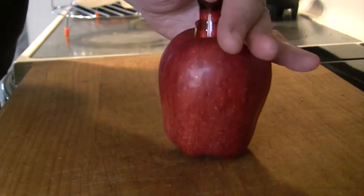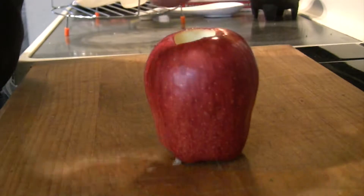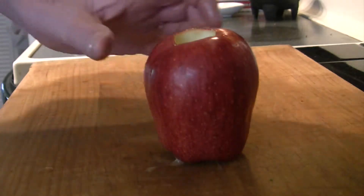We're going to start off with a bright red apple and go ahead and core that out. When you buy this, you want to go to the store and get the reddest apple you can find. We're going to leave the skin on, and you'll see why later.